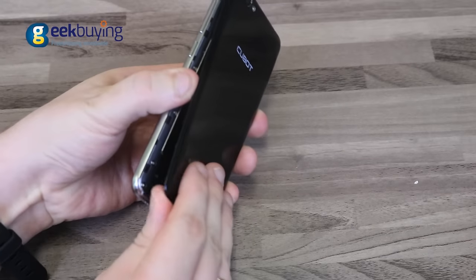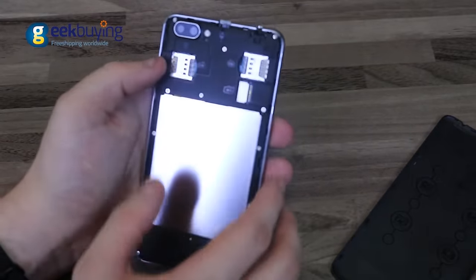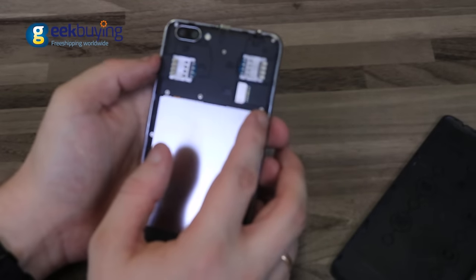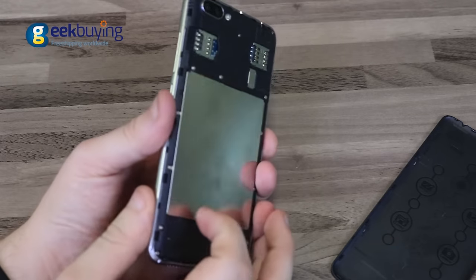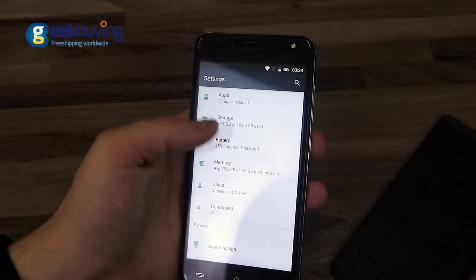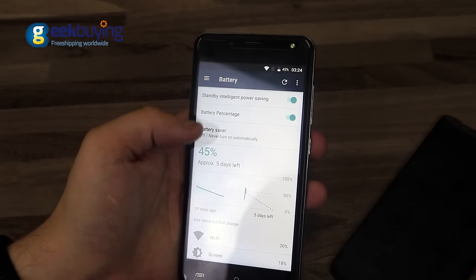Under the removable back cover, you will find two slots for micro SIM and a separate slot for SD card, which makes it possible to use two SIMs and a memory card together. The device is equipped with a built-in 2350 mAh lithium polymer battery that can hold a charge throughout the day.